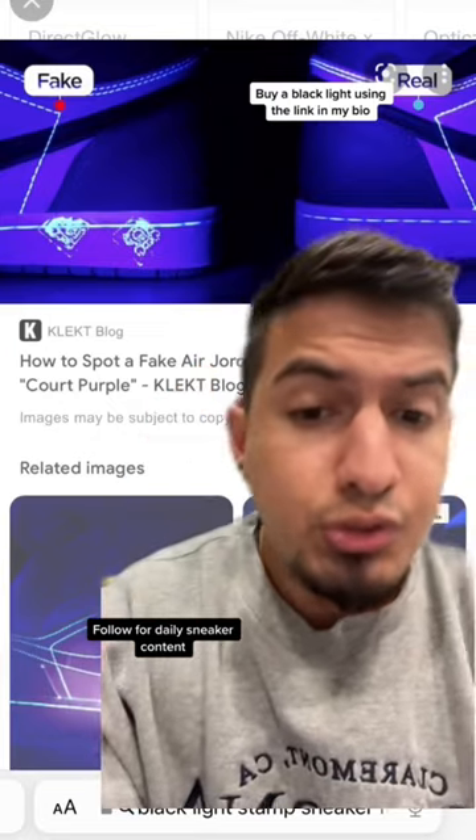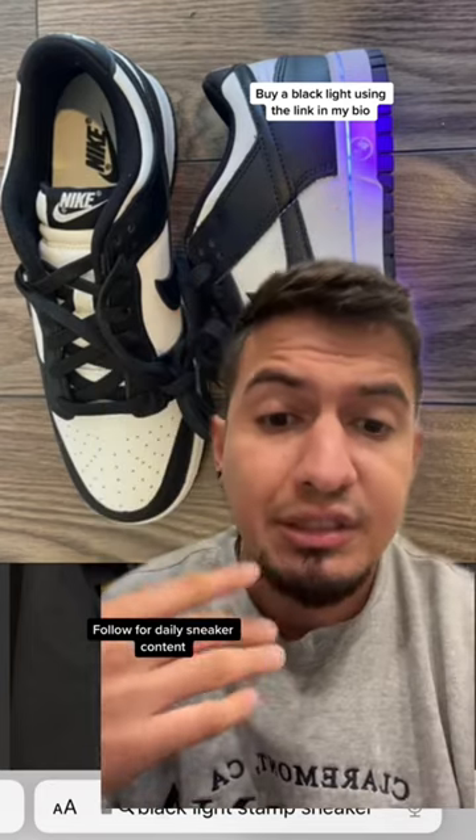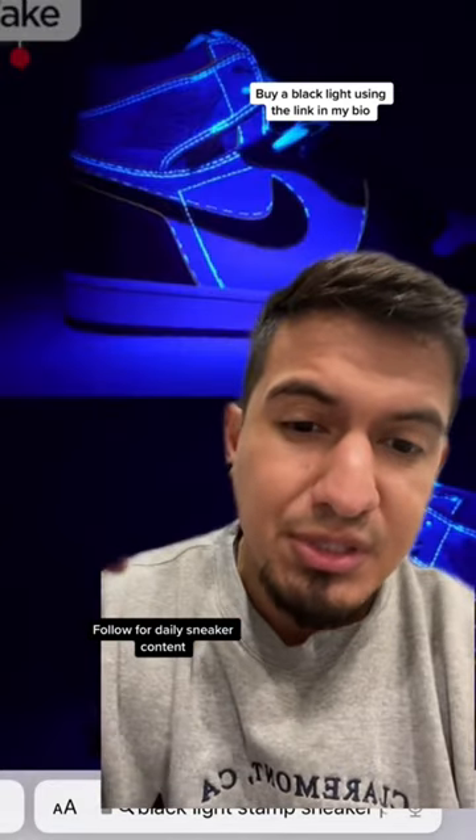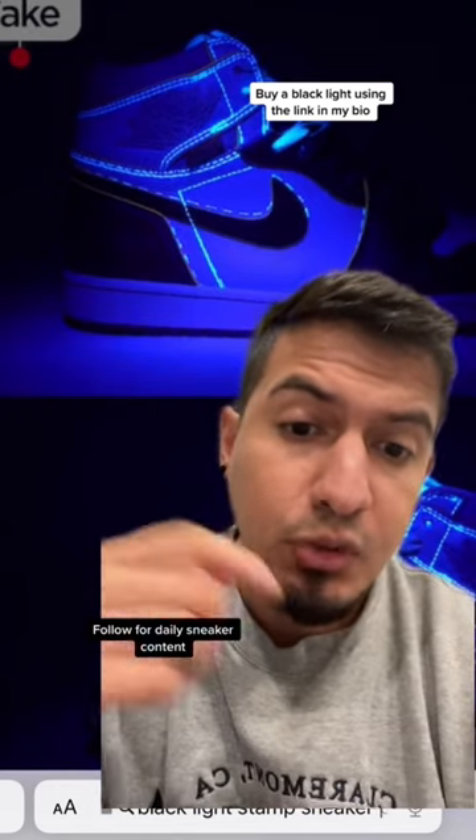Sometimes they put stamps on soles as well — kind of like this and like that. You can't see it through the naked eye though. And sometimes you want to look for the stencils too — it's like their guidelines. It's a giveaway. Hope this helps.